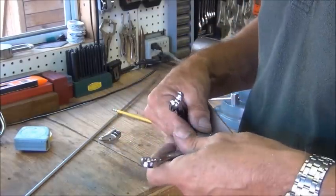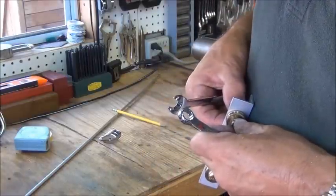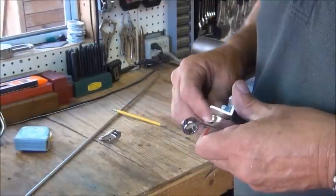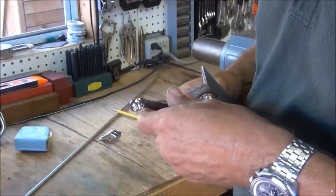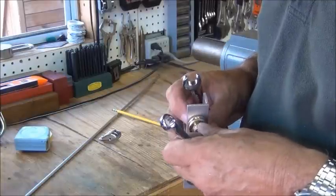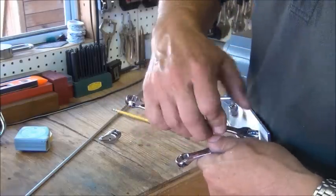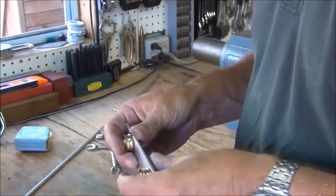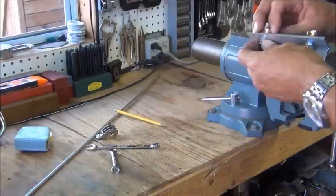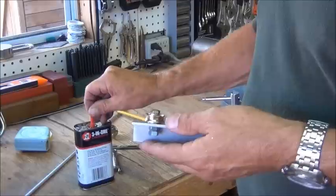That's a little too tight. That's pretty good. I'll put a little oil on it — I've got some 3-in-1 oil here that ought to work just fine.